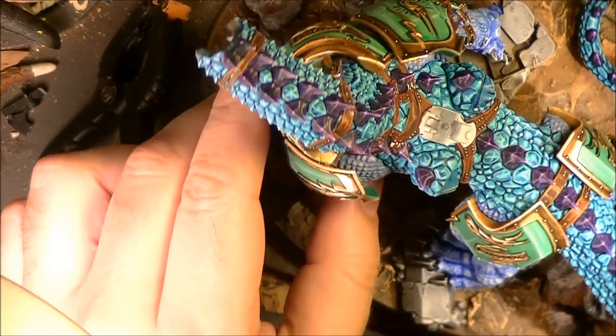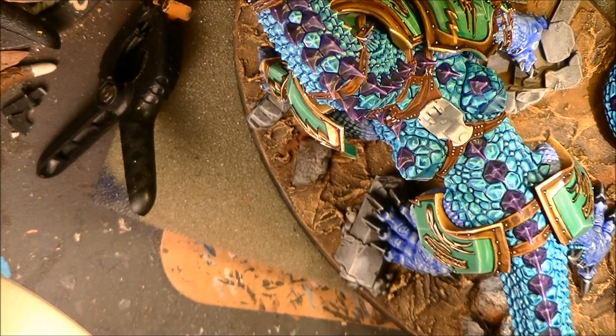Hello! I'm here with a new part on the painting tutorial of the Stardebec. This is going to be the eighth part and now we are going to do the saddle before starting with the Celestian Prime.